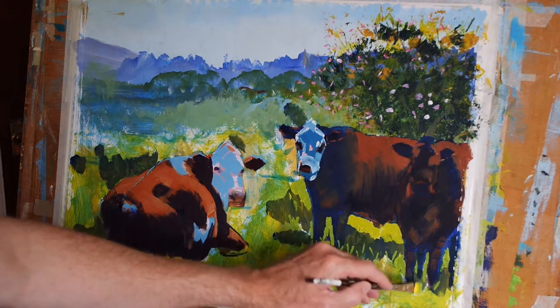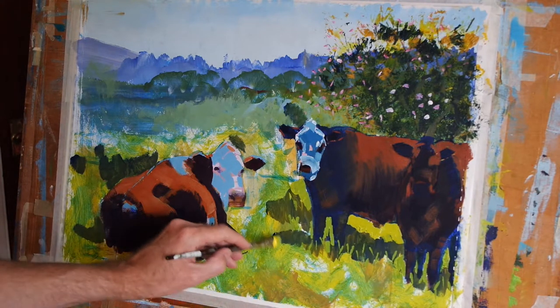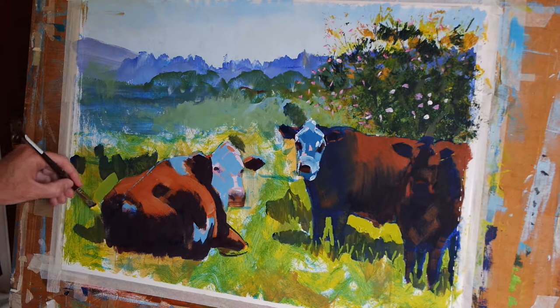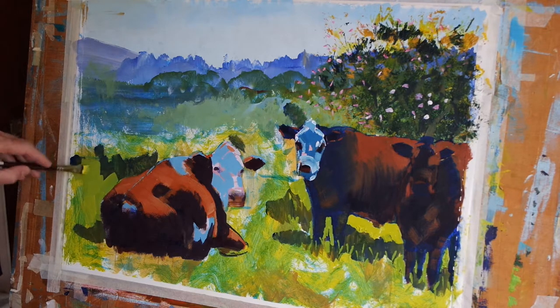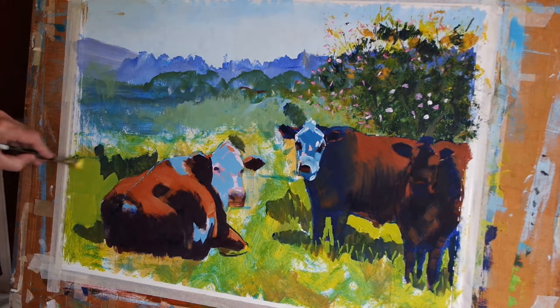We could do the same for this cow — just a few marks to begin with. Still with the same colour, I'm going to use that colour here on my cow lying down in the sun. I'll actually put a reasonably solid block of green in here because that's on the edge of the painting, and I don't really want the eye to be too drawn towards that region.